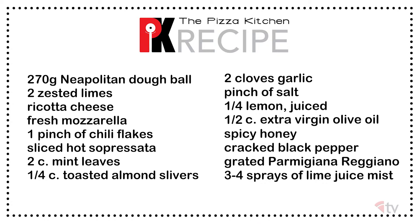For this pie we're going to need a 270 gram Neapolitan dough ball, zested limes, ricotta cheese, fresh mozzarella, chili flakes, hot soppressata, mint leaves, toasted almond slivers, cloves of garlic, a pinch of salt, a juiced lemon, extra virgin olive oil, a drizzle of spicy honey, black pepper, parmigiano reggiano, and spritzes of lime juice.